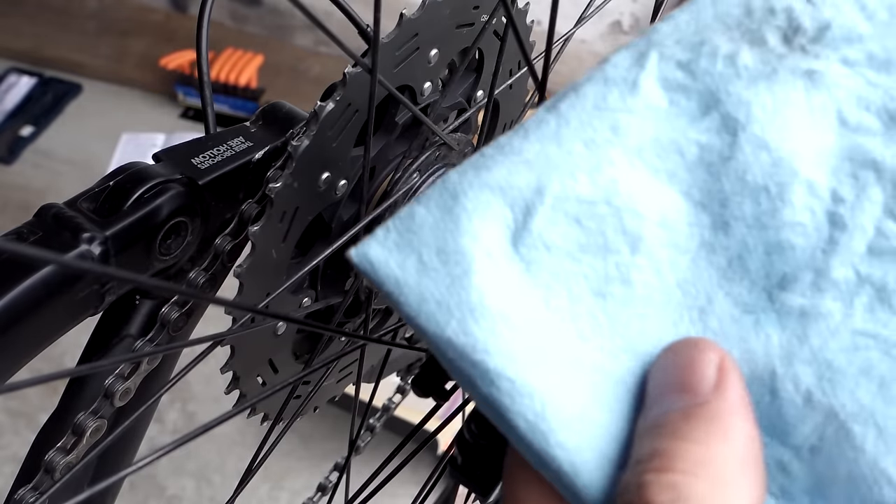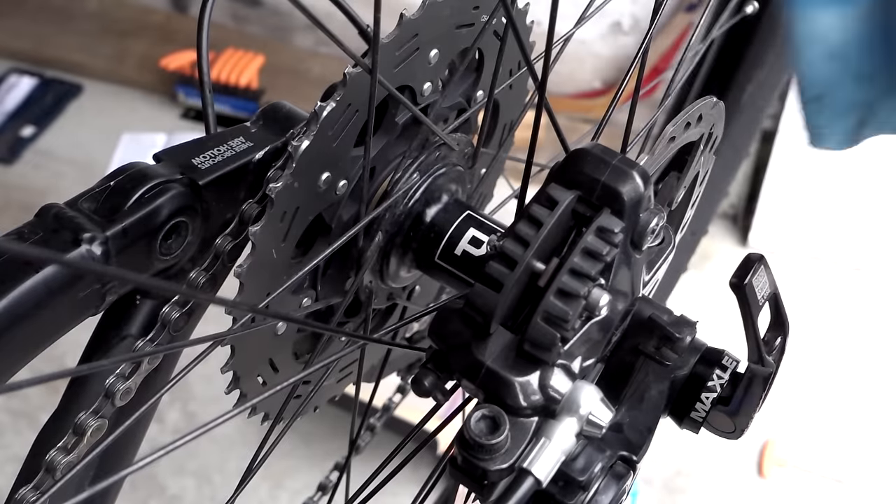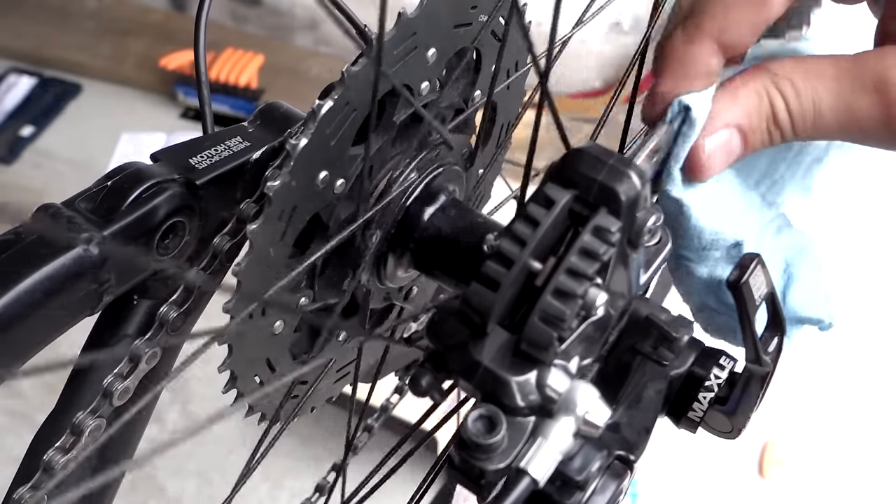One last thing I would do — take your paper towel, get some alcohol on it, and just clean up your disc, just in case you touched it with your hand.